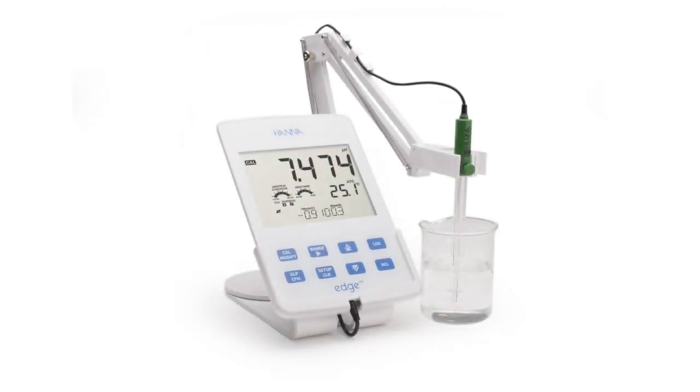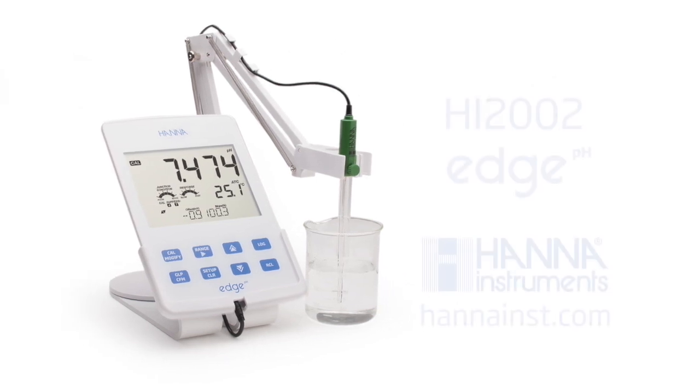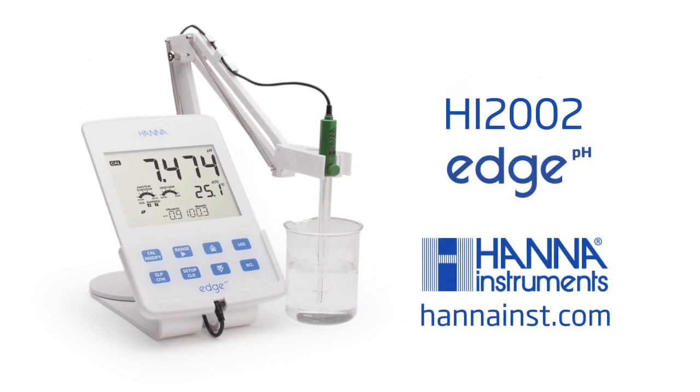The HI2002 is an excellent choice for the customer who is looking for a high performance meter while maintaining the low profile and mobility of a portable meter. For more information about this or any of our other products, please visit our website.